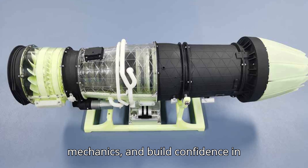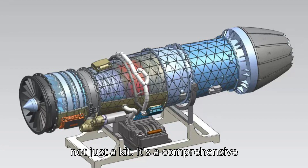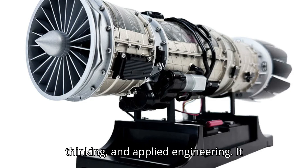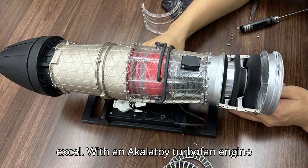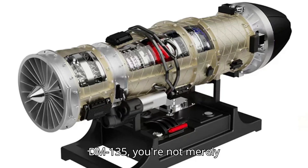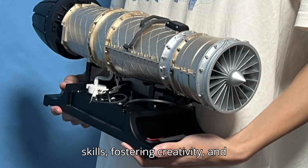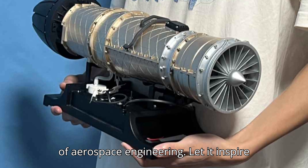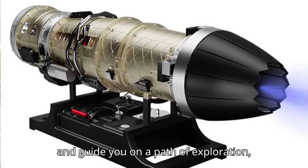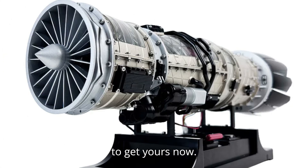Finally, this stage celebrates mastery. You've gone beyond basic assembly — you've explored functionality, experimented creatively, learned principles of motion mechanics, and built confidence in problem-solving. The DM-135 is not just a kit; it's a comprehensive journey into innovation, critical thinking, and applied engineering. It empowers you to explore, experiment, and excel. With the Nikolatoi Turbofan Engine DM-135, you are not merely building a model — you are developing skills, fostering creativity, and gaining insight into the incredible world of aerospace engineering. Let it inspire your curiosity, ignite your imagination, and guide you on a path of exploration, learning, and achievement. Links in bio to get yours now.